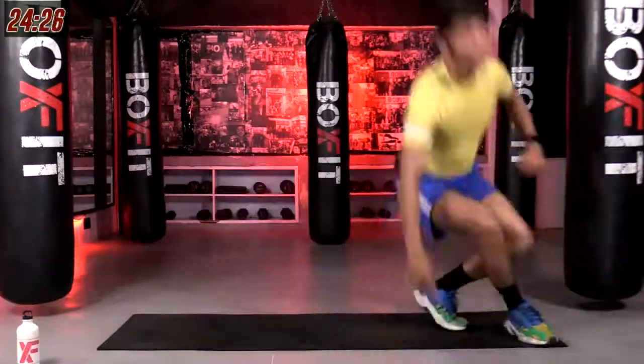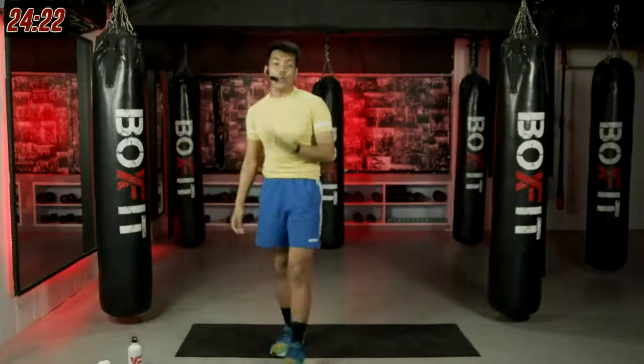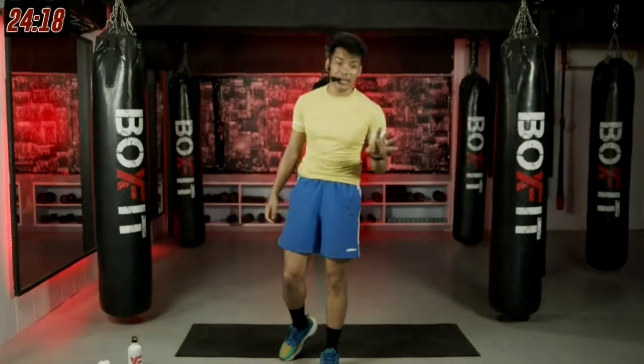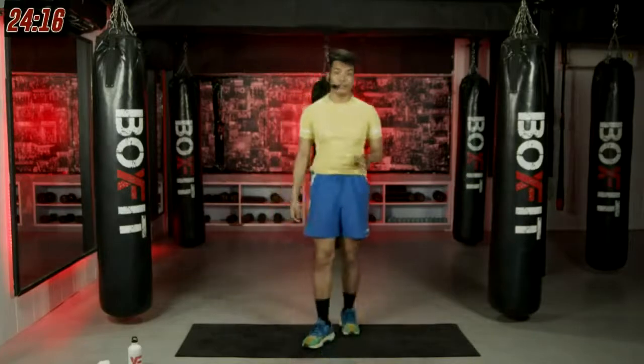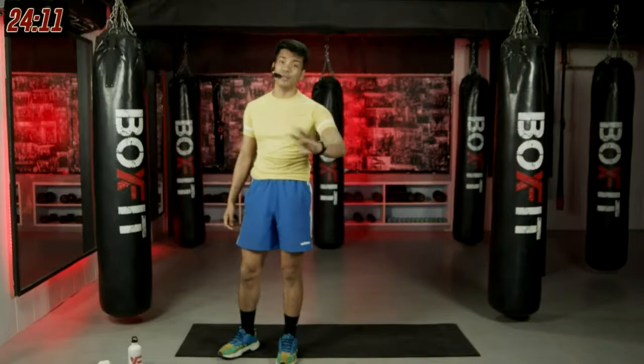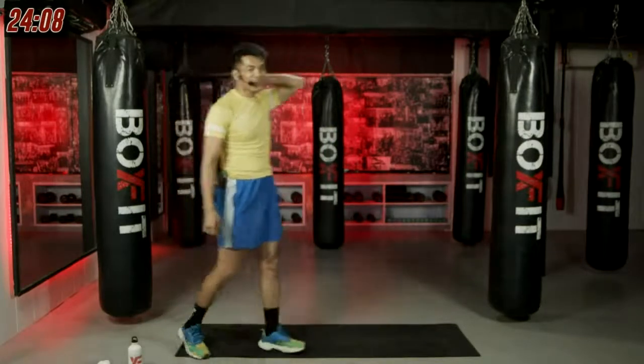Cool. Awesome. If you guys are doing the workout, let us know in the comments down below which exercise is your favorite today. You can also tell us if you don't like a workout — please change it. We will next time. Okay? From there, let's get into the actual exercises.